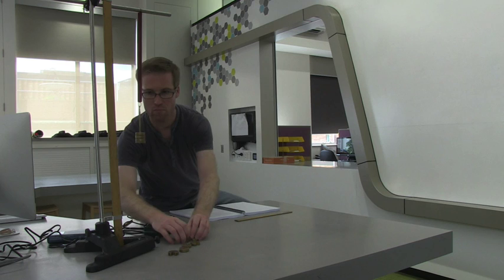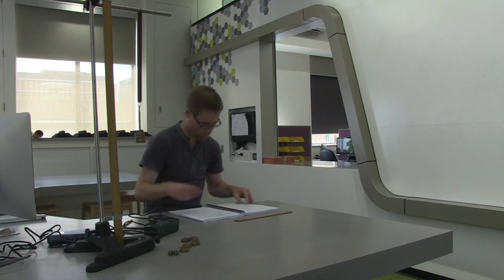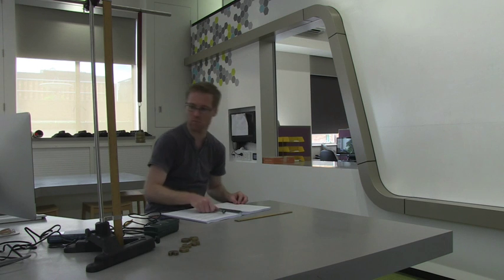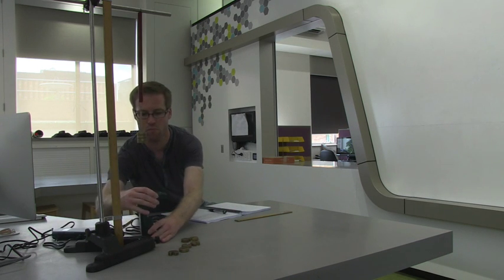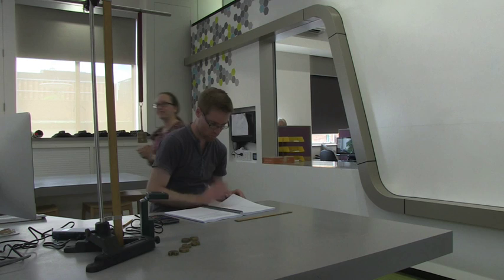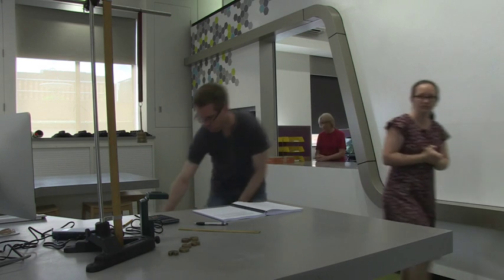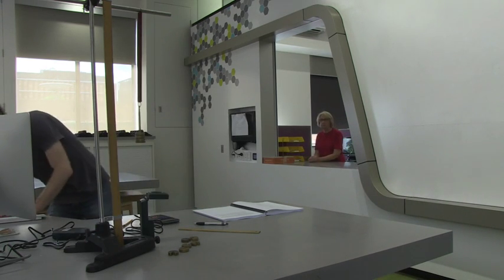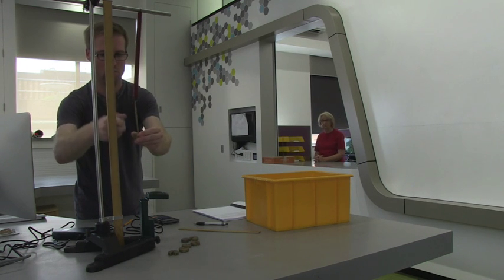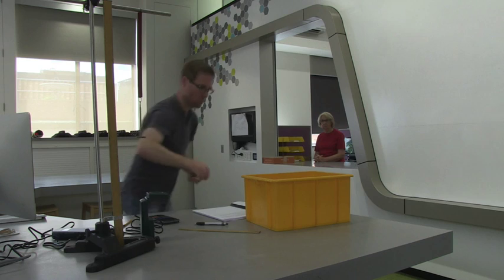Ten minutes before the end of your allotted lab time, the demonstrators will ask you to pack up the equipment. This is because we need to get you out of the lab on time so that the next class can start on time and they can also have the full two hours. [Demonstrator]: Sorry, there's ten minutes left now — you're going to need to pack up and return your equipment, please. When you pack up, make sure that you do it neatly and return all the equipment in exactly the same state as you collected it from the hatch.